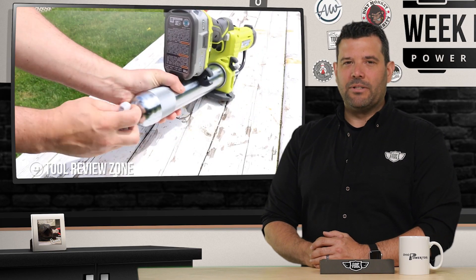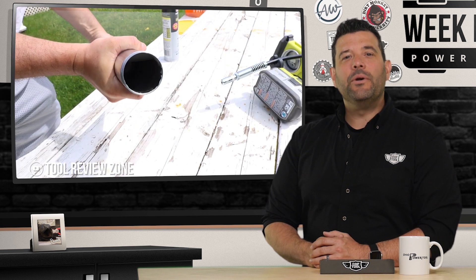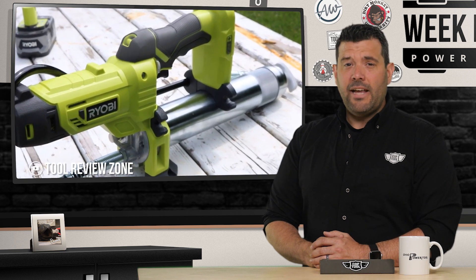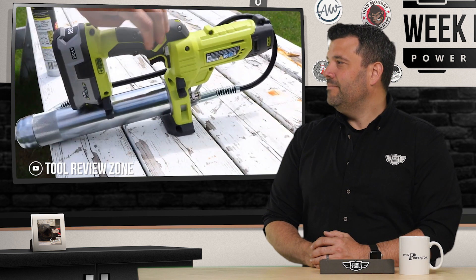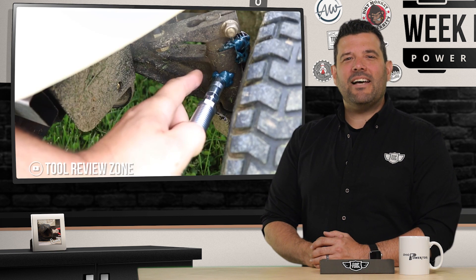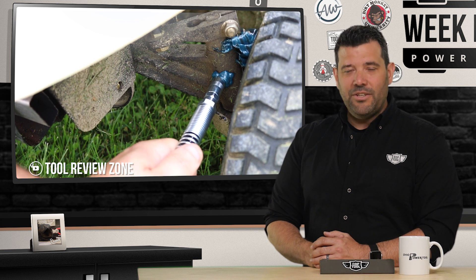We start this week the way God intended, with Clint, Mountain Dew, and a new power tool. Clint decides the Tool Review Zone needs a bit of grease and turns to the new RYOBI 18V Cordless Grease Gun to get the job done, and the stakes couldn't be higher. It's either balls to the wall or none at all. If you're looking for 10,000 PSI of greasy goodness, either head to White Castle or visit the Tool Review Zone on YouTube.